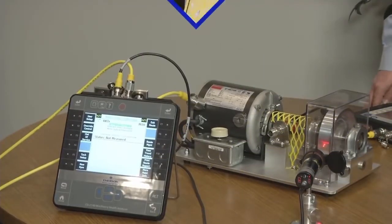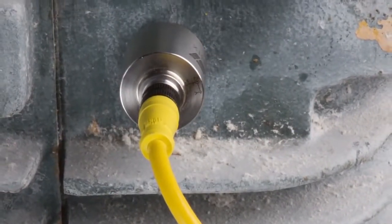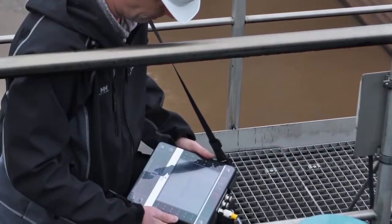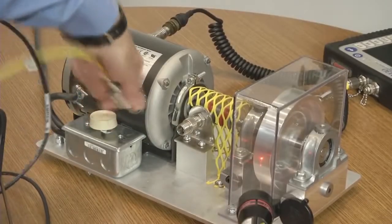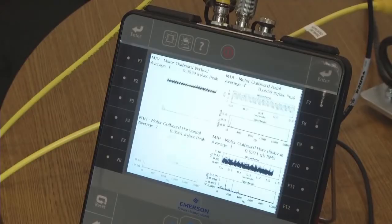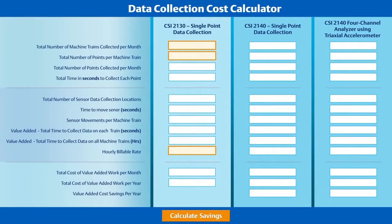Using the CSI 2140 four-channel analyzer can bring significant value-added cost savings to your reliability program over your single-channel data collection program. By adding Emerson's integral magnet triaxial accelerometer, the savings become even more substantial. Let's take a look at how one Emerson customer was able to calculate those savings using the CSI 2140 four-channel analyzer and triaxial accelerometer.